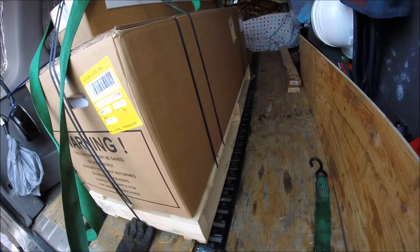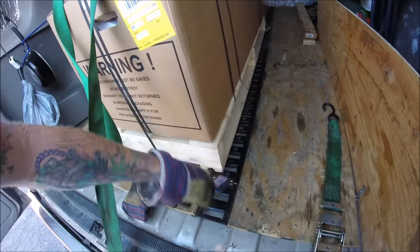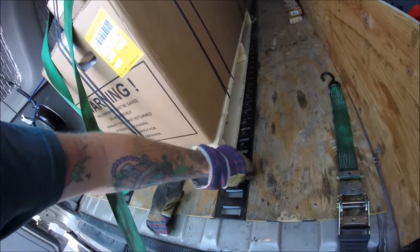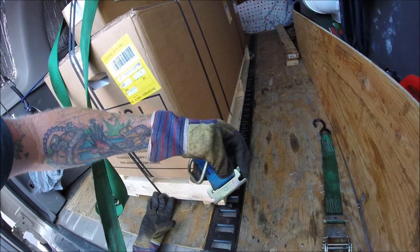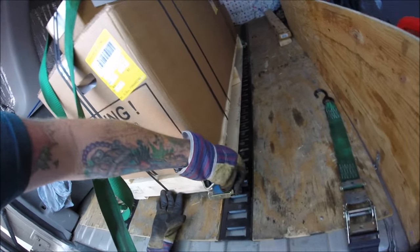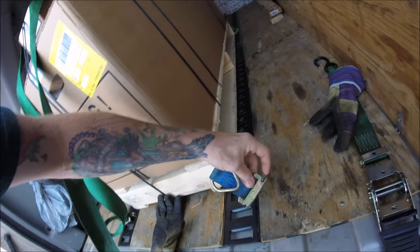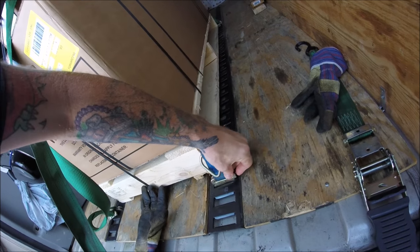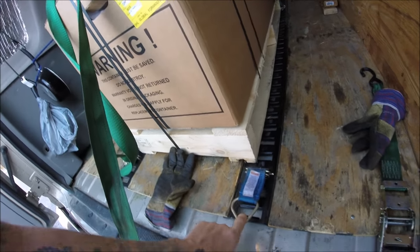This rail here — I've explained before in past videos — this is an Easy Track, and these are the Easy Track clips right here. Basically it's got little clips on the side. You just pull that clip up, slide it in, release, and then it's locked in place.